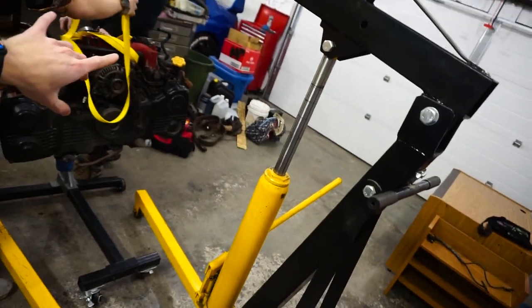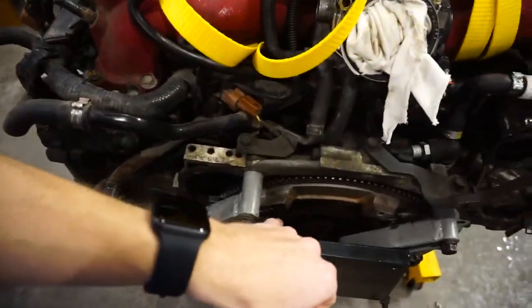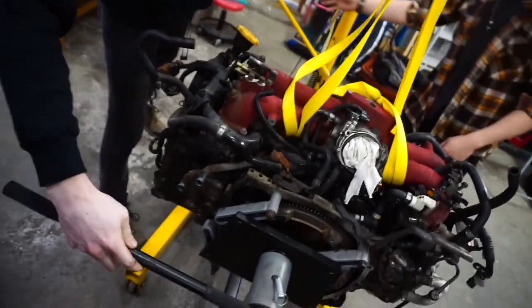Welcome back. Today we're going to be working on the back end of the engine — checking the flywheel. As I said, there's probably a rear main leak, but there's also a plate that sits behind it. Because of that, I want to pull the engine off the hoist and check where the leak is actually coming from. The flywheel is just eight bolts, so we're just lifting up right now.